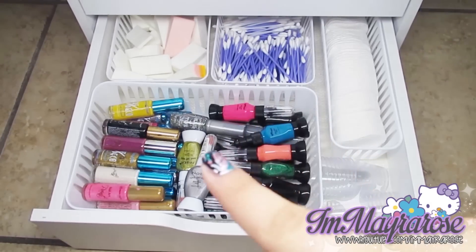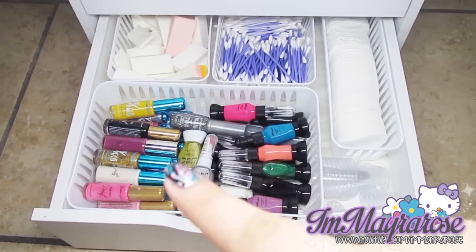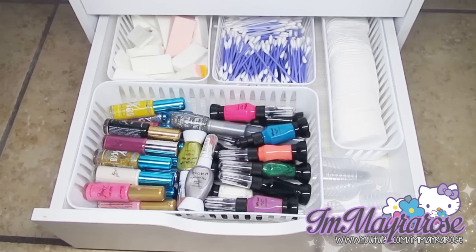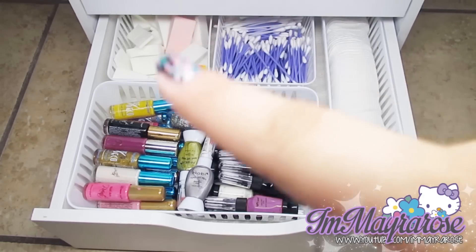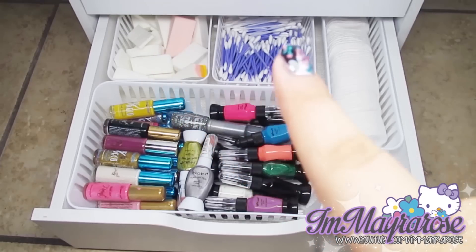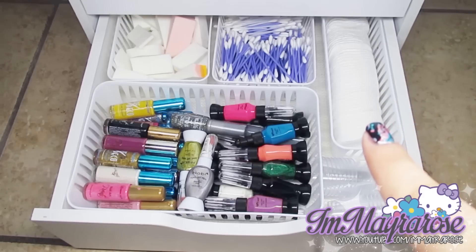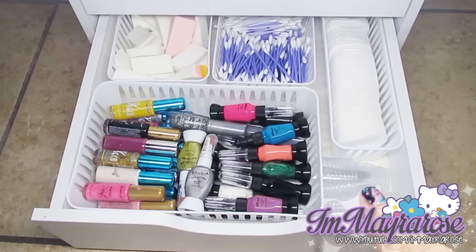The last drawer also has baskets to organize better. The big one has all of my nail art stripers, nail art pens, and stuff like that. Back there I have all of my gradient sponges and some Q-tips. This one over here has all of my cotton pads to remove nail polish, and then over here I just have more little cups for water marble.